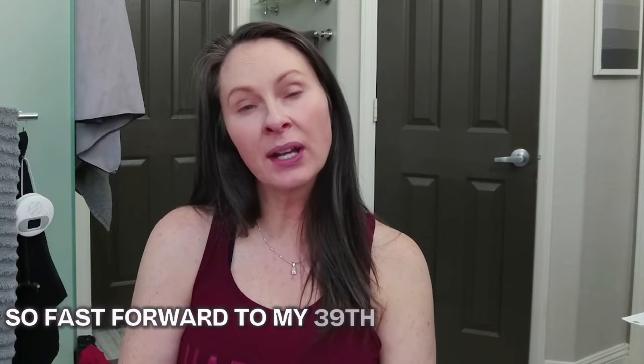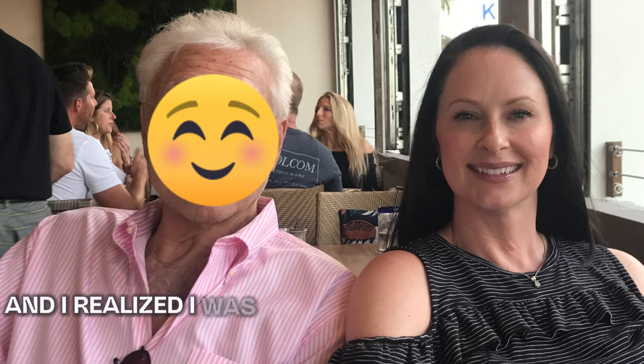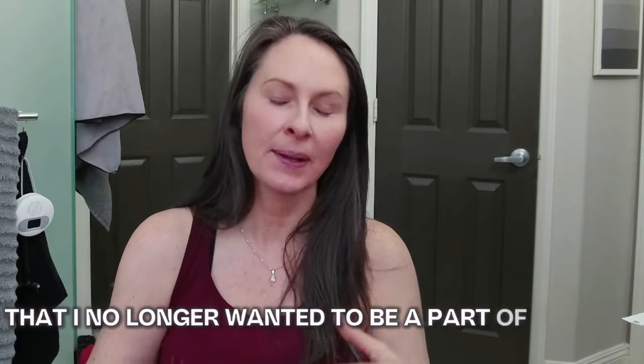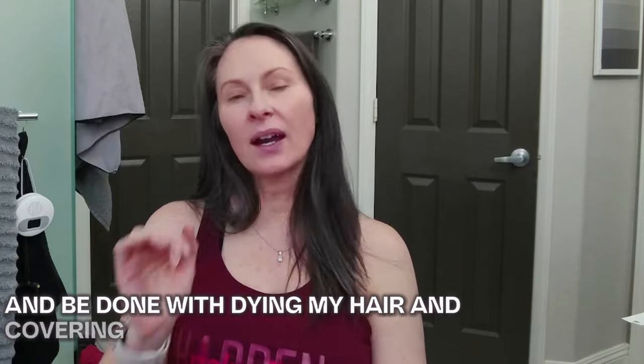Fast forward to my 39th birthday, sitting across from my dad in his mid-70s at the time of this photo, and I realized I was fighting a losing battle that I no longer wanted to be a part of. It was spring of 2018. The icy white highlights and the silver hair look was very much in vogue, and I figured it was as good a time as any to bite the bullet and be done with dyeing my hair and just letting the gray go.